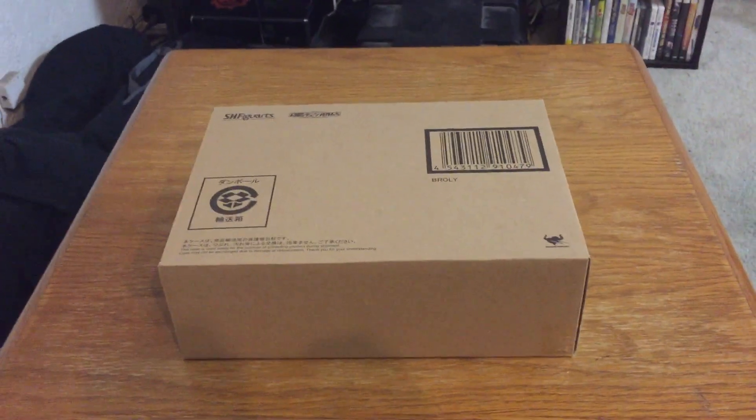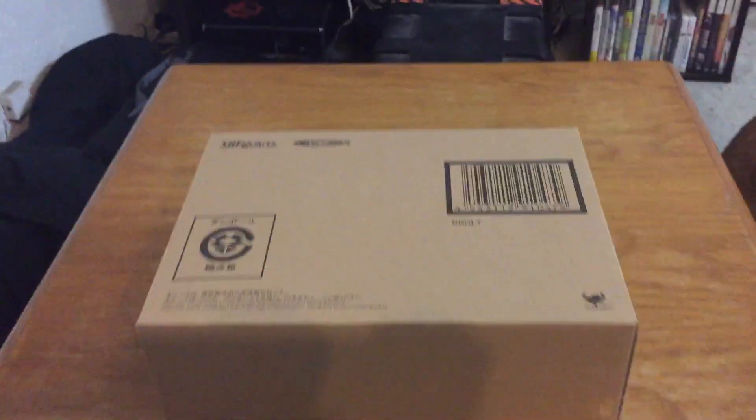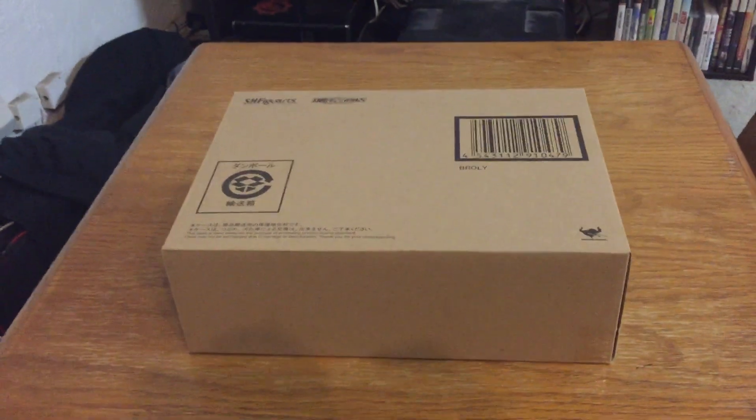What is going on, my super sandwiches? Rob here, and today we're doing an unboxing — which I guess you already know what I'm unboxing because it's in the title below. We're doing an SH Figuarts Broly unboxing, which I haven't really done before, but you guys have requested me to do unboxings. I figured why not start with this one because they just showed up in my mailbox.